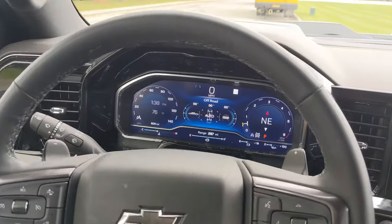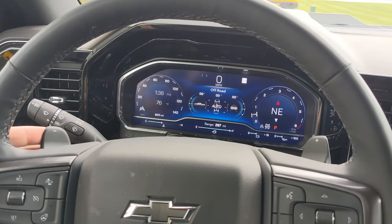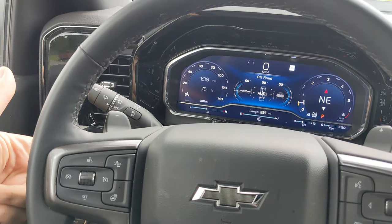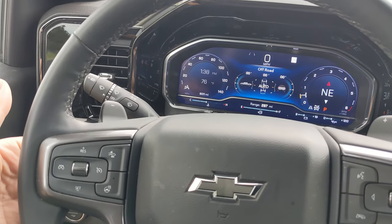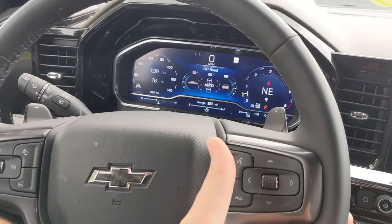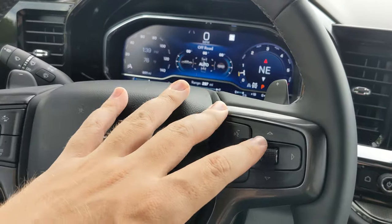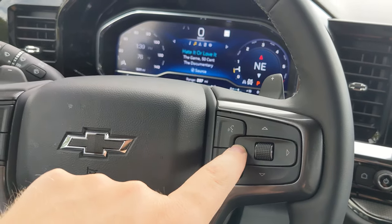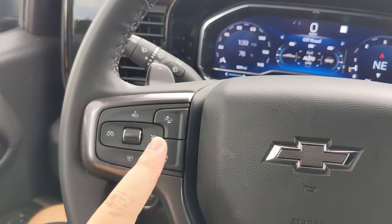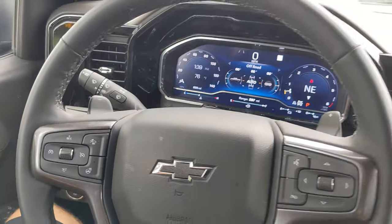Moving to the steering wheel — on the back you can see these paddles, so you can shift your own gear should you like. Below that on both sides there are four buttons. On the left it's the tuner button for up and down to cycle through stations or songs. Behind the left paddle is the volume controls up and down. Adjusting all gauge cluster features is done here — left and right are actual buttons and up and down is the scroll. There are also talk buttons, phone, heated steering wheel, cruise control options, and collision warning systems.